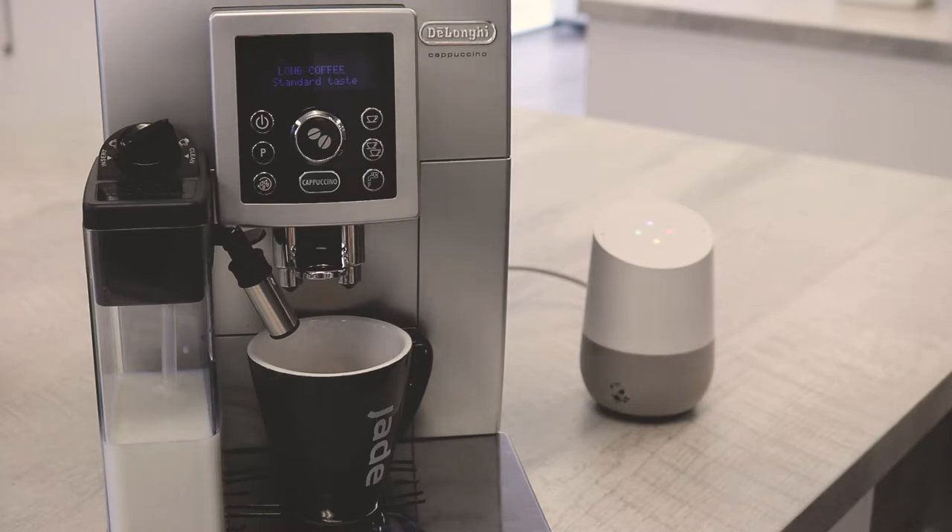What setting do I use for a latte? For a latte, the milk dial should be at minfroth. What can I do for you today?